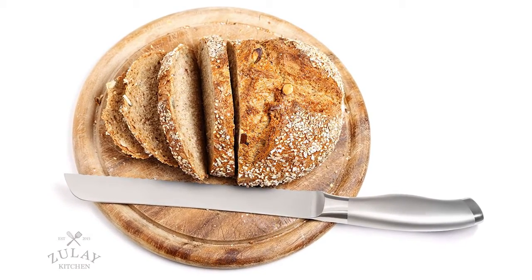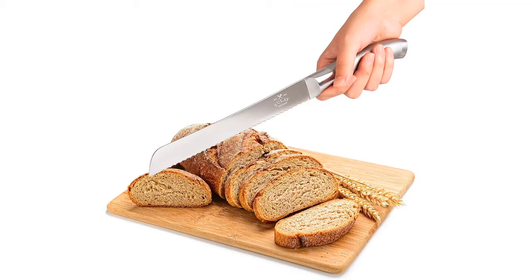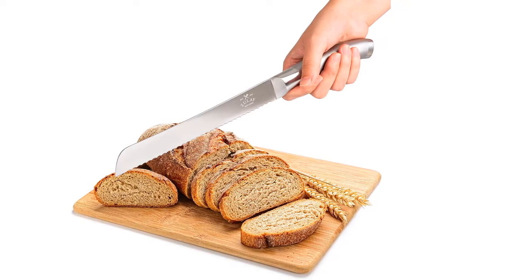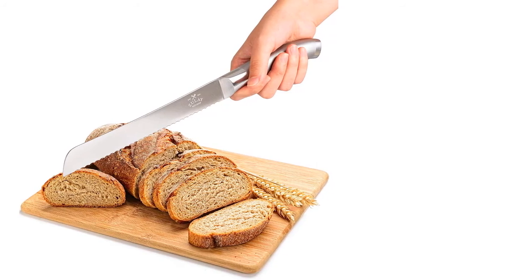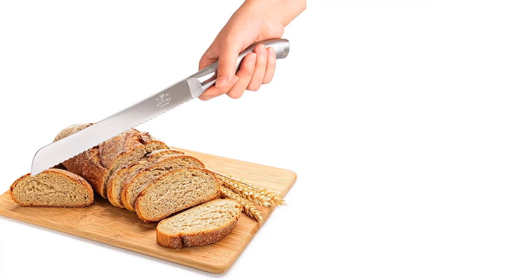The Zulay knife is built from food-grade stainless steel — lightweight, sturdy, and durable. It's all one piece with no screws and no frills. With this serrated knife you can create perfect slices and cut through pretty much any food item in your kitchen, making it not just a bread slicer.